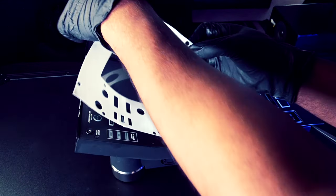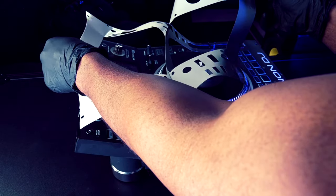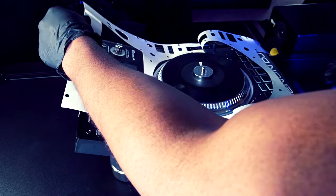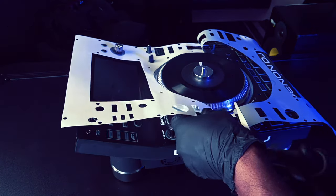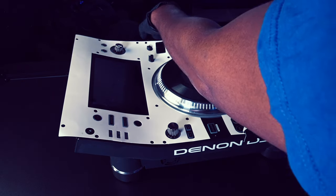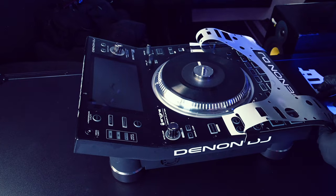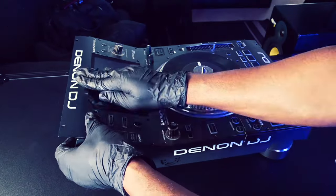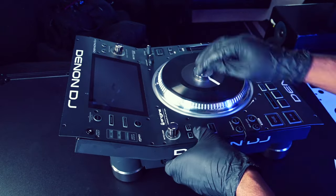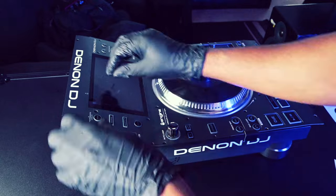Starting from the top, separate the backing paper from the skin. Lay the skin over the media player and cut away the excess backing paper. Apply the adhesive exposed skin to the main face of the media player. With light pressure, smooth out any uneven areas.